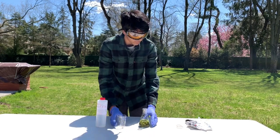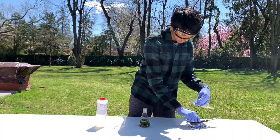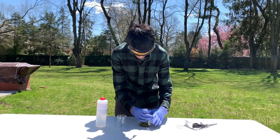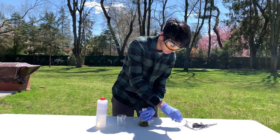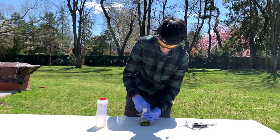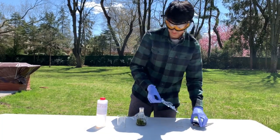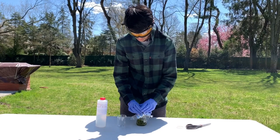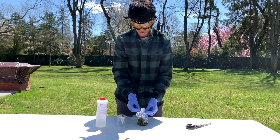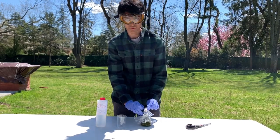And then we're going to immediately seal it because we don't want any of the methanol evaporating. I'm using a plastic wrap and then aluminum foil as a second layer. And then we're going to let this sit for around three to seven days to let all the capsaicin dissolve into the solution, and we're going to be mixing it once a day.